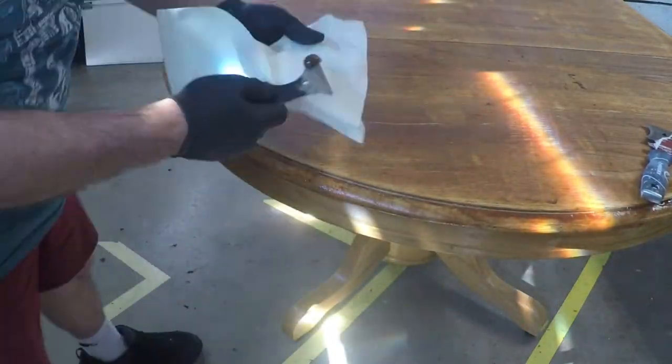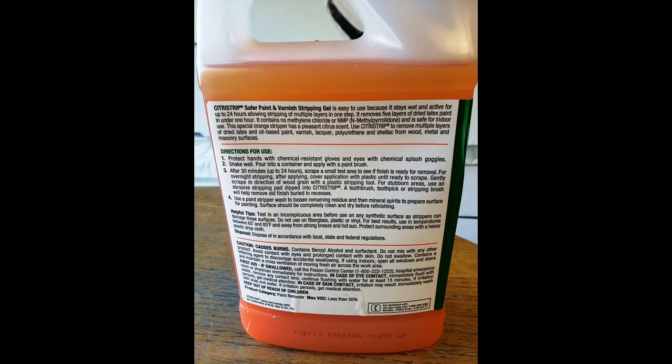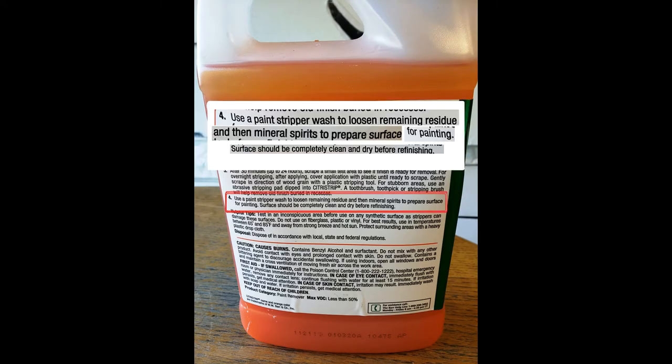Don't forget to pull all the finishes off the sides of the table as well. After we've cleaned the paint stripper off the table, the instructions on the back state to use a paint stripper wash to loosen the remaining residual, and then mineral spirits to prepare the surface for refinishing. The surface should be completely clean and dry before refinishing.